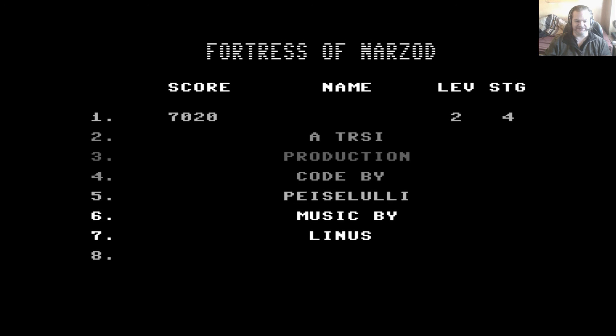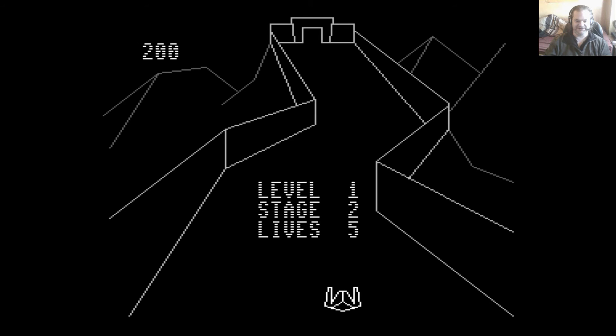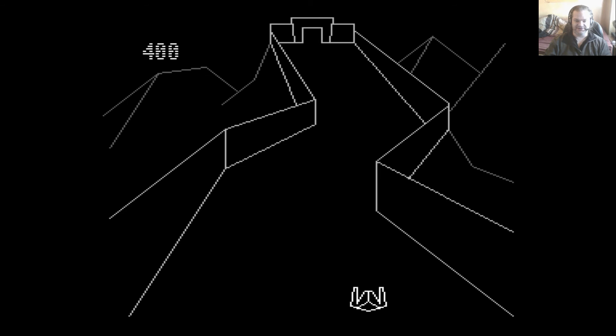That was actually my best ever go. I think the gameplay is fine — there's absolutely nothing to criticize as far as the gameplay goes, just as there's nothing really to criticize as far as the visuals or the audio either.